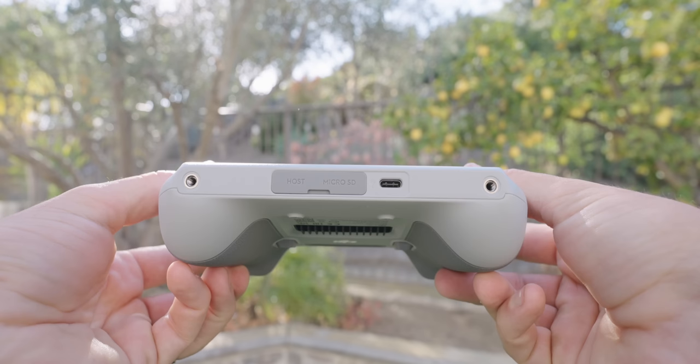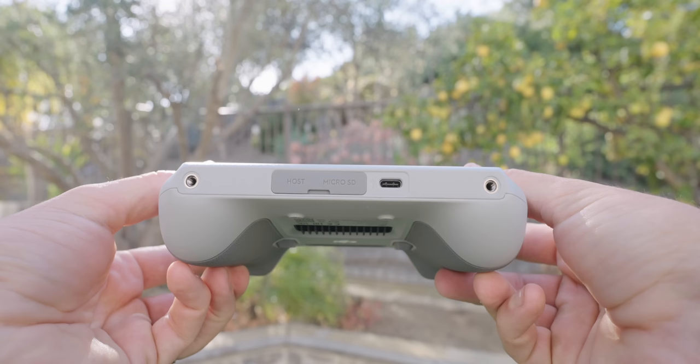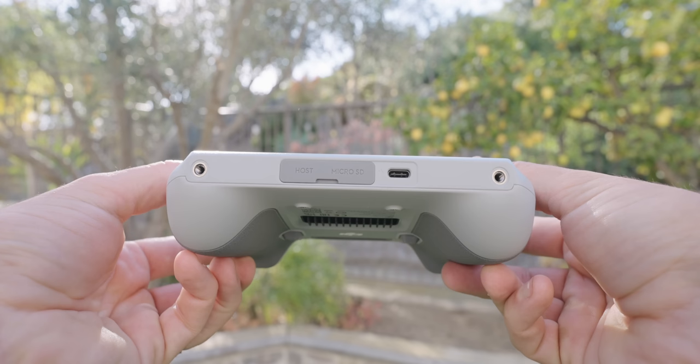On the bottom of the DJI RC is a USB-C to charge the controller and connect it directly to your computer. There's also a flap with a micro SD card slot, which lets you record and download photos and videos from your drone to the card in the controller. There's another USB-C labeled 'host' for connecting the DJI cellular module, which must be purchased separately. A super simple controller but with more functionality than the standard, plus a built-in screen.